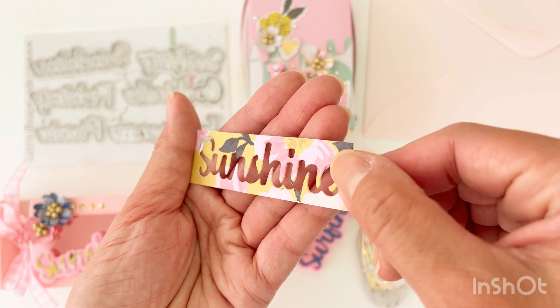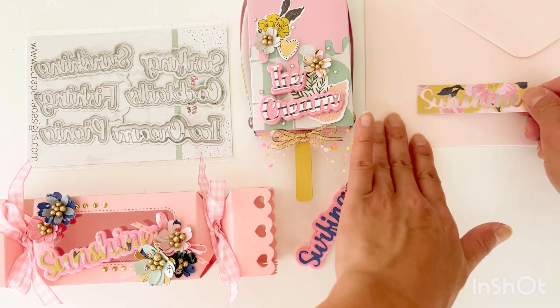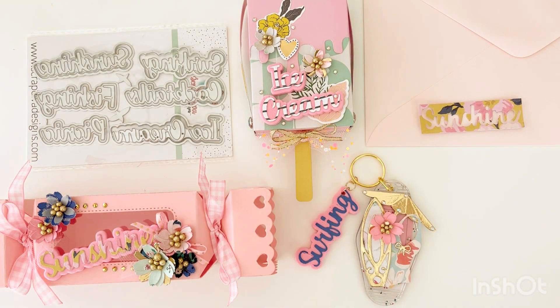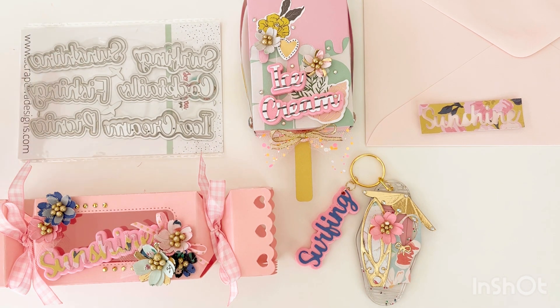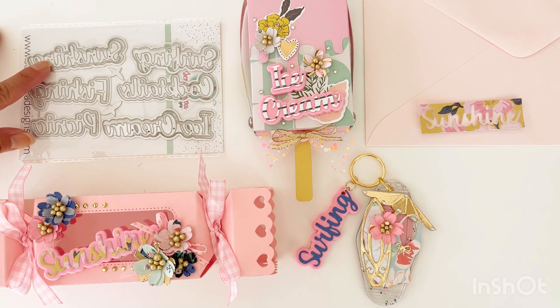So there are definitely different ways to use these pieces after you've already used the positive word cut-out. This is now the negative space that shows through. Just wanted to share all these different projects that I've made using the Summer Words No. 2 die set.